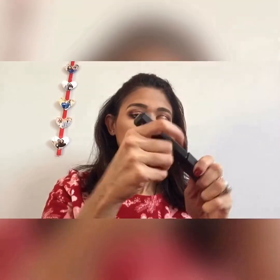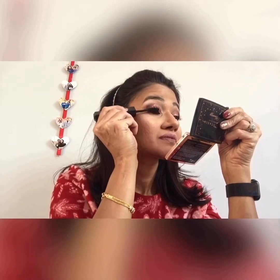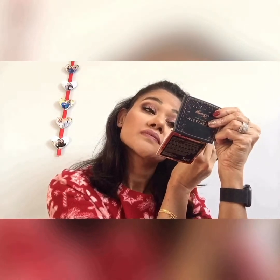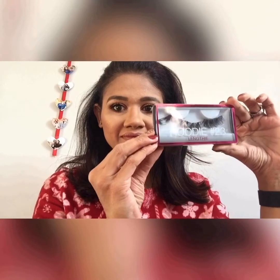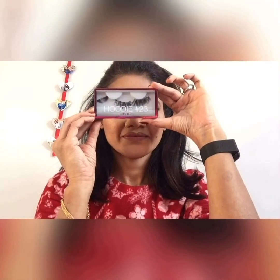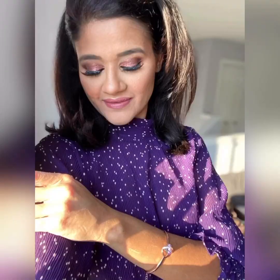Next putting on some mascara to prep for the false eyelashes. This is a really good mascara — it has two sides, one for volume and one for curl and length, and it's from Huda Beauty. It makes my eyelashes so dramatic I sometimes don't even have to use false eyelashes, but just because I'm extra I would still use some. I'm using Huda Beauty number 23 lashes, and I'm done. Using some setting spray and voila — that's the final look, guys! Hope you like it. Stay tuned, please like and subscribe, and I will bring more videos for you. Thank you for watching!